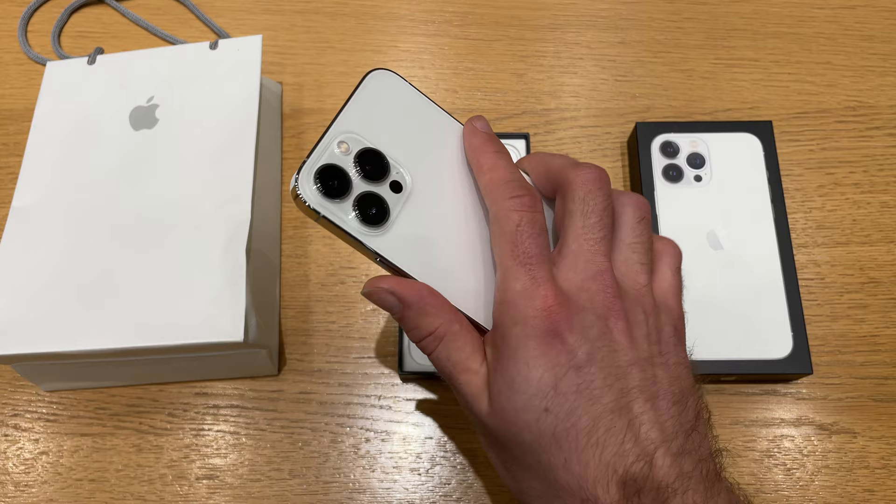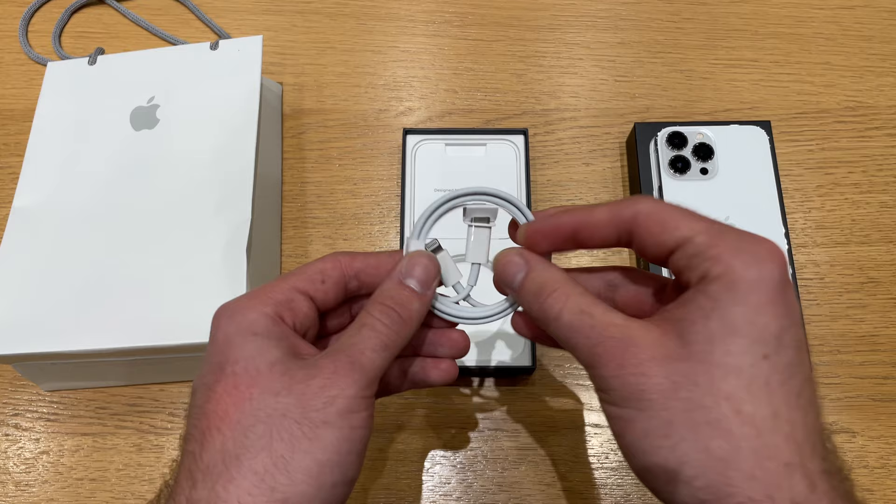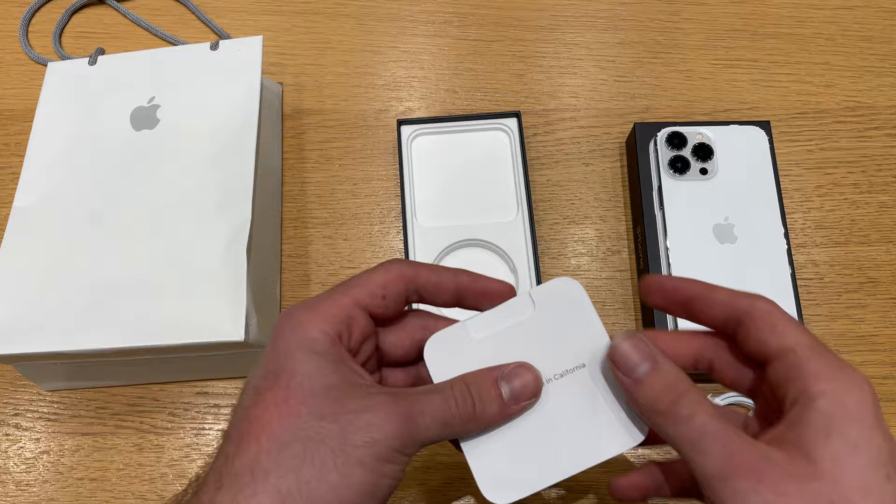Definitely before you buy one, go see it in a store to see if it's not too big for you. My hands are kind of large, so it's fine. I enjoy having the larger screen and the endless battery life of this one, but it's honestly really heavy and can get fatiguing after a while to handle.